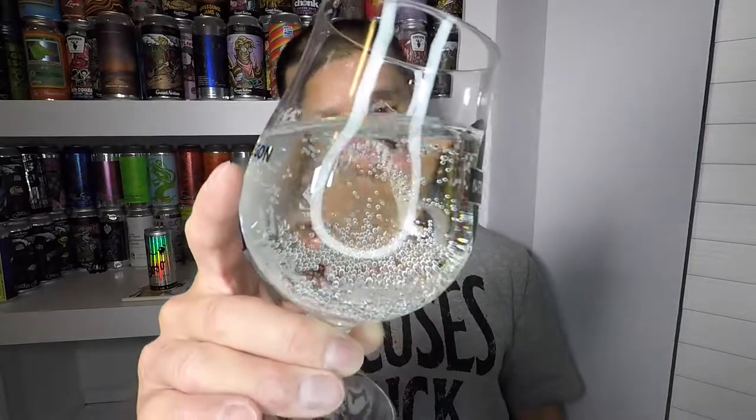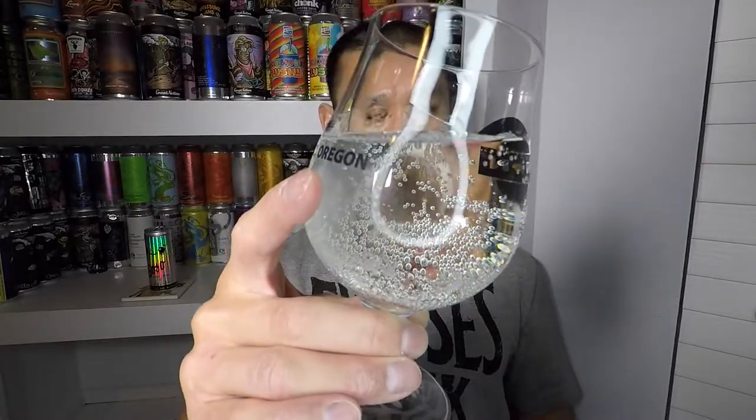I've had one of these before I started making videos. I don't quite remember it — I just remember it was different and I enjoyed it. The color is clear, just like seltzer water or club soda. On the aroma, you definitely get rice in there. It smells like this rice wine dessert you can find at Asian grocery stores — rice balls soaked in wine, slightly fermented. It's a flavor you need to develop your palate to appreciate.